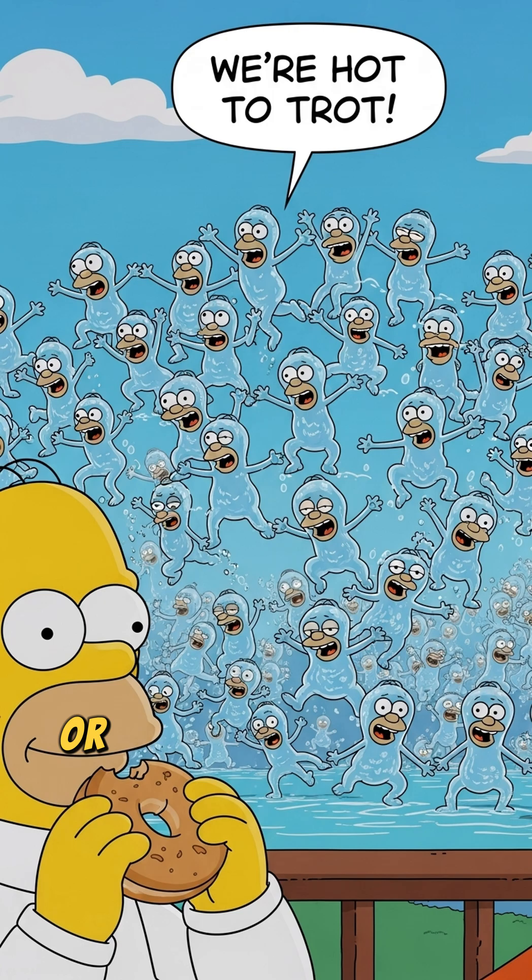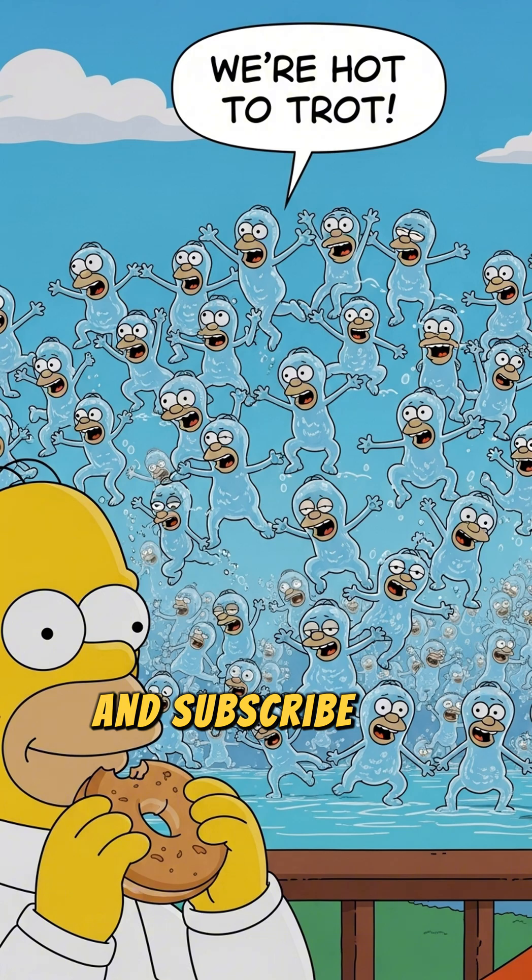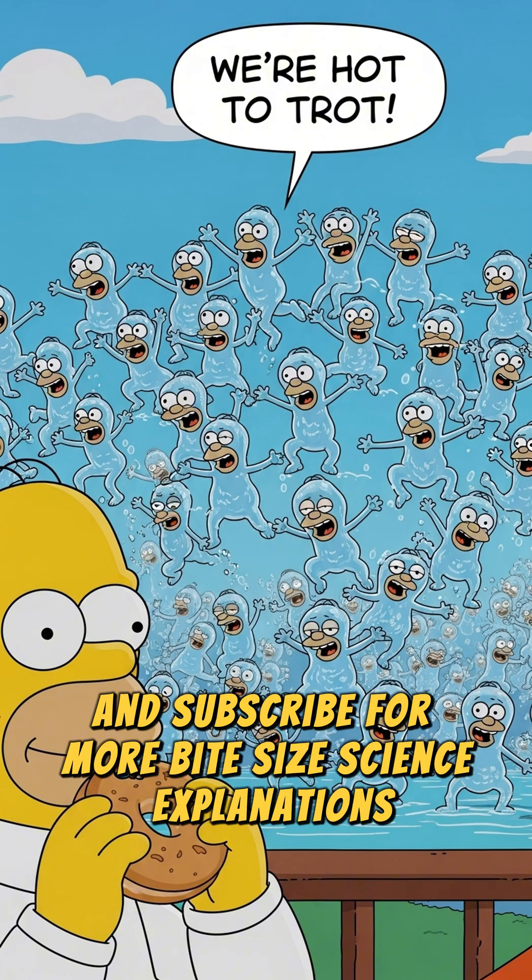Pretty cool, huh? Or should I say pretty warm? If you learned something new and chuckled along the way, hit that like button and subscribe for more bite-sized science explanations. See you next time!